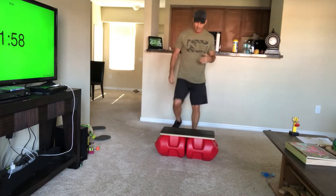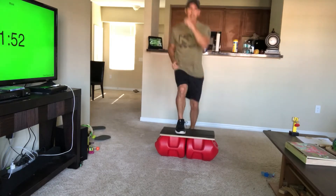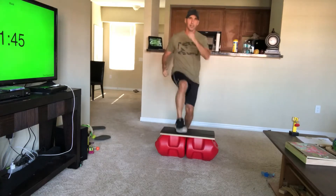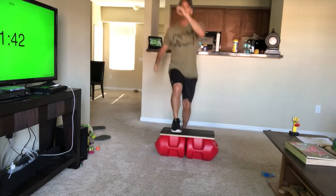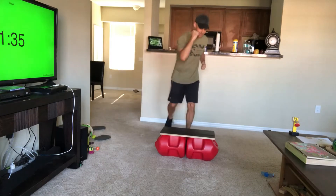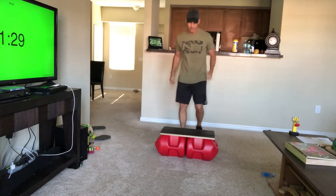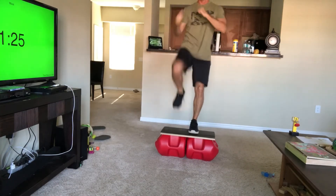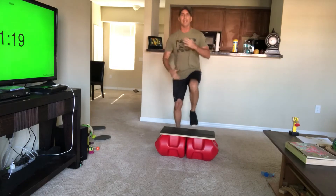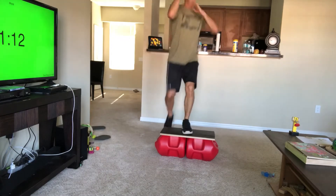Now we're going to those power knees again. This time heel is down — power knee, step off, step back. Switch legs. Push through that heel, drive that knee up, engage that core. It's all about what you put into it — do it with purpose, intensity, focus.